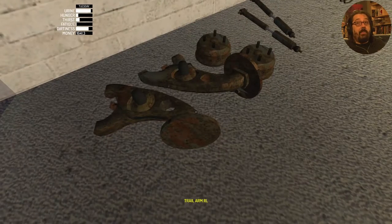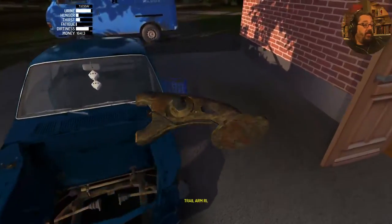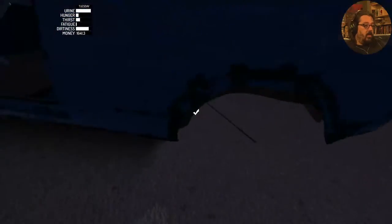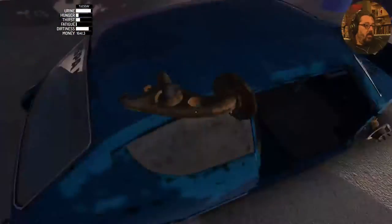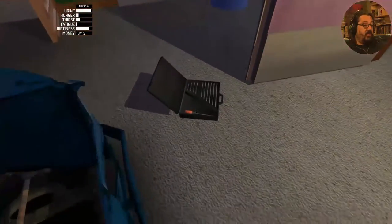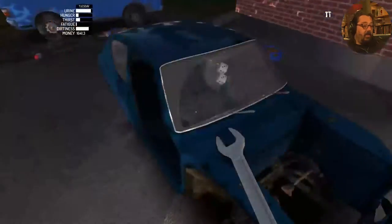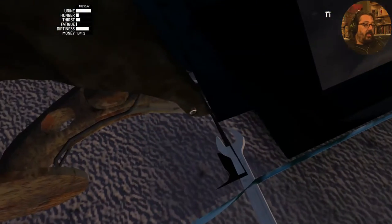Now it's time to work on the back part of the suspension. We're going to start with the trailing arms, which are sided. The trailing arms need a size 12 spanner and have two bolts for each side. You're going to have to use the lean button to get in here properly.